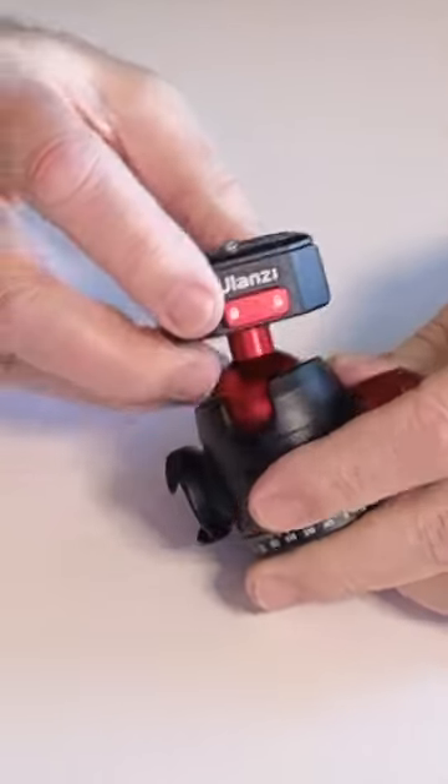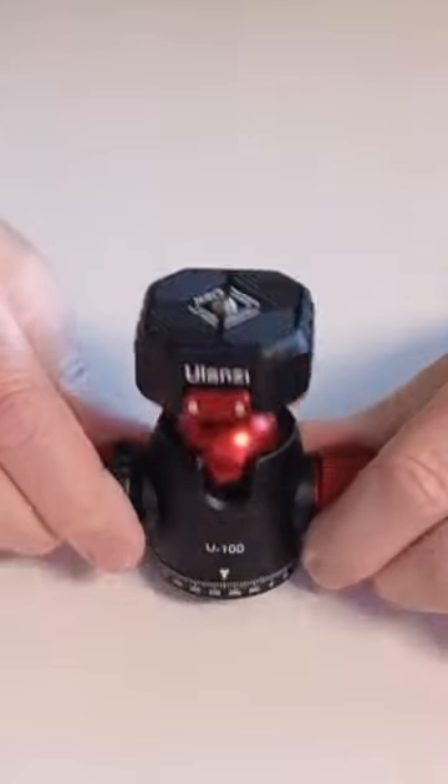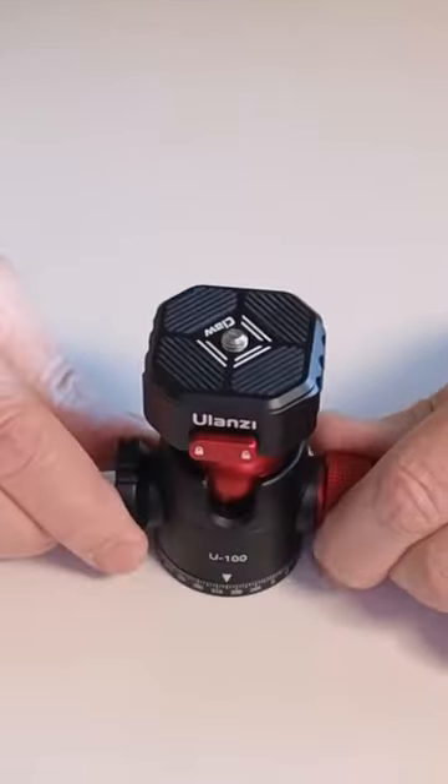It has a real nice ball head. The action is very tight and it's very concise. It is very well built. I can't come up with anything bad about this particular ball head — it works so well.